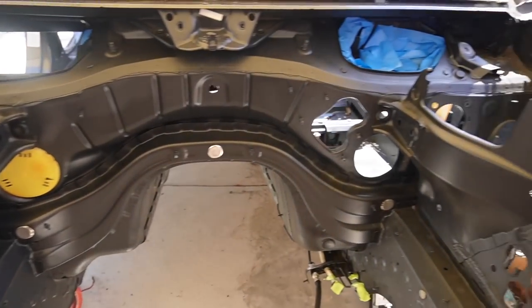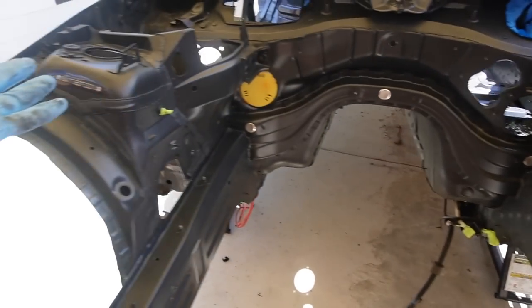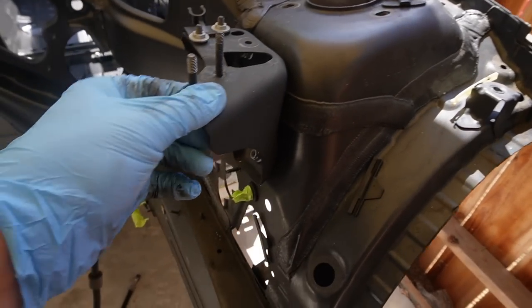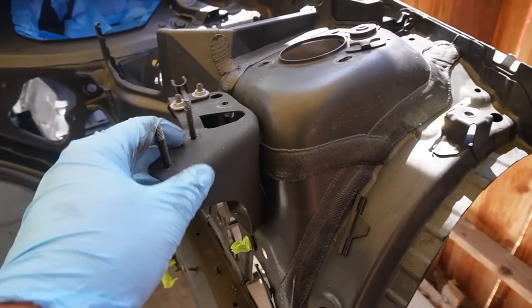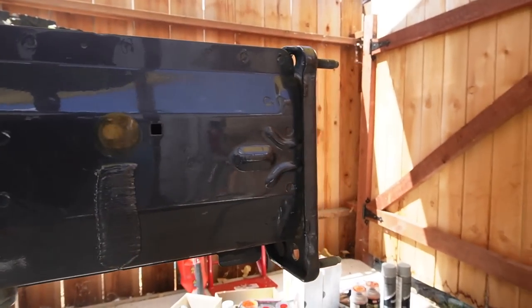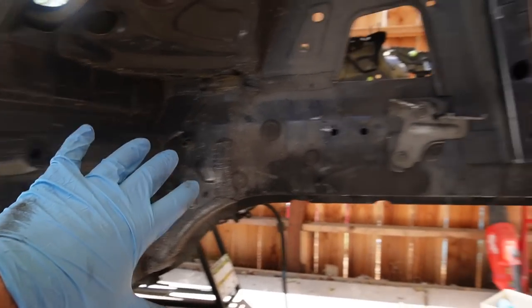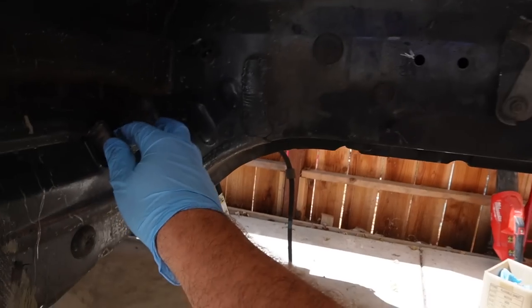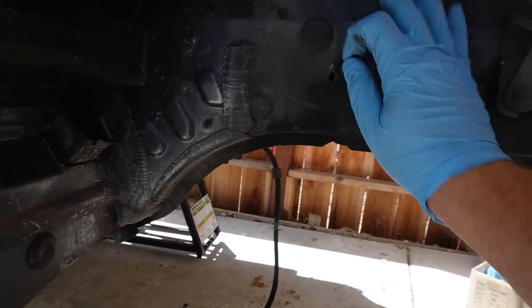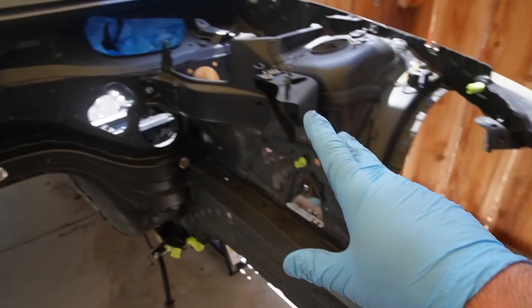After removing the subframe, we have so much space now. We can actually move inside the engine bay - sanding is so much easier instead of trying to reach over everything. We even got the bolts out of the strut so we can get it all sanded and painted properly. I might remove this bracket as well - it's held on by three bolts. Now that the subframe is gone the entire wheel well will be so much easier to paint. I'm going to remove anything else I can and get started with the wheel wells first.